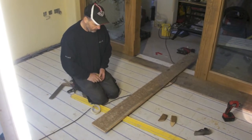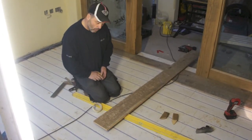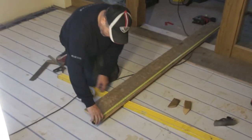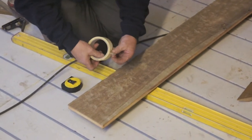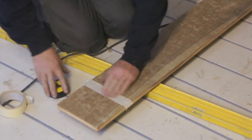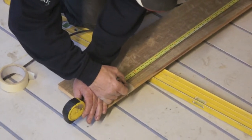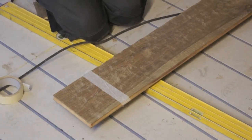So we're now going to cut the second board for the second row. Once we find out the measurement of the board to be cut, because this is a textured board it is easier to put some masking tape on where we need to mark it. So we put some masking tape on just a little bit where we need to mark it, and mark it as so. You can now easily see the mark so we can cut it accurately on the saw.